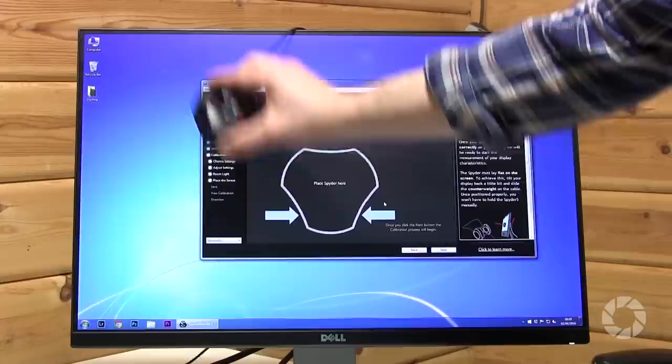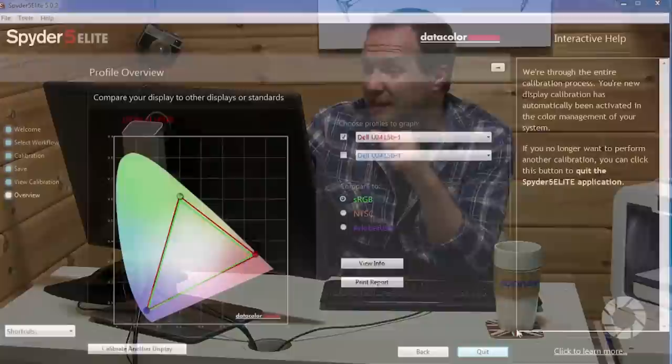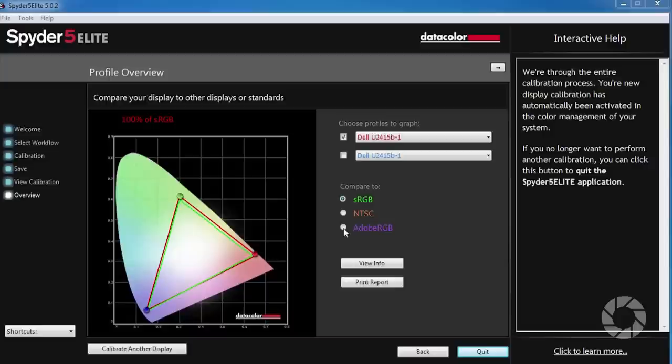It comes with its own software and once a month it reminds me to pop it on the screen, follow the information, and it fires a bunch of colors and I end up with a color-corrected monitor. That's good because it matches the international color profiles, which means my colors will look the same in six months' time and anybody who uses a color calibrator will see my images as I see them. It also reminds me that this monitor shows 100% of the sRGB color space — which is why I edit in that space — but not all of the Adobe RGB color space, so I don't edit in that space because I can't see all the colors.